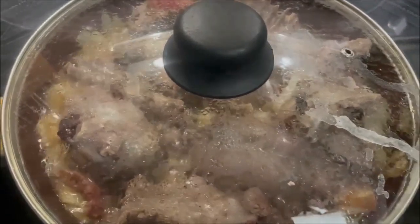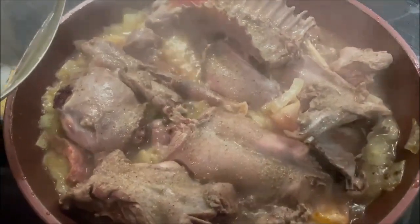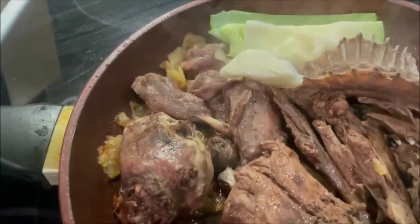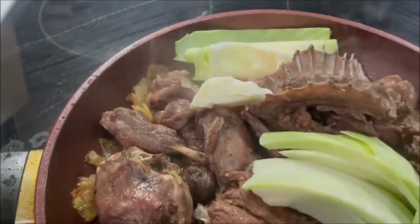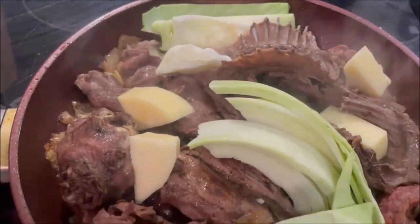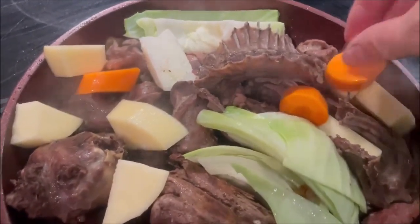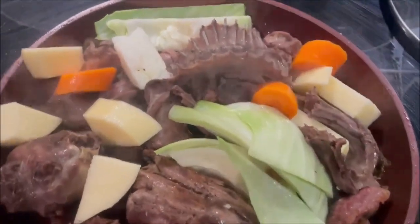This smells fantastic already. A little shake and have a little peek at it — oh my gosh. I'll get some cabbage here, and some turnip, some carrot — oh my gosh.